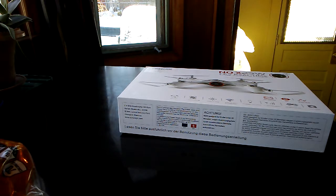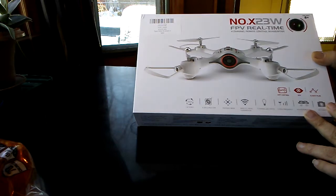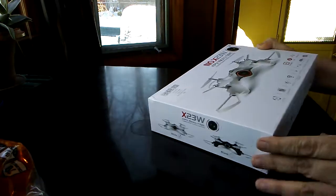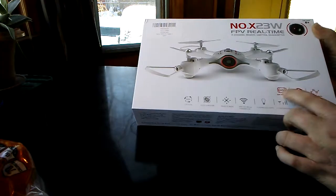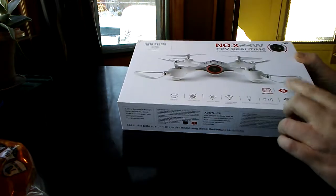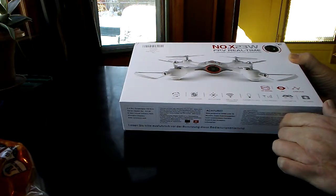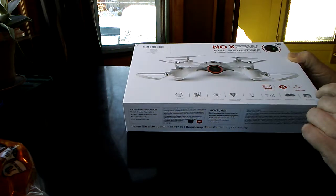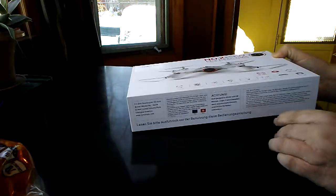Hi, this is Doug, another unboxing video. Today I'm going to have the Syma X23W — nice looking drone. From what I've seen, we've got app control: you can control it with the transmitter or your phone. It's got FPV flight, they say, a flight plan you can put on your phone, altitude hold supposedly, and an HD camera — I don't know how much HD.